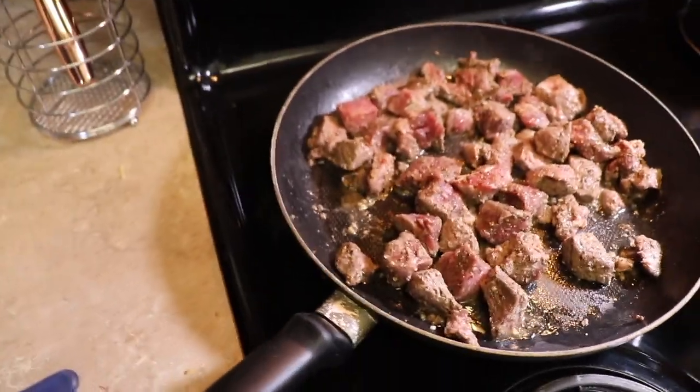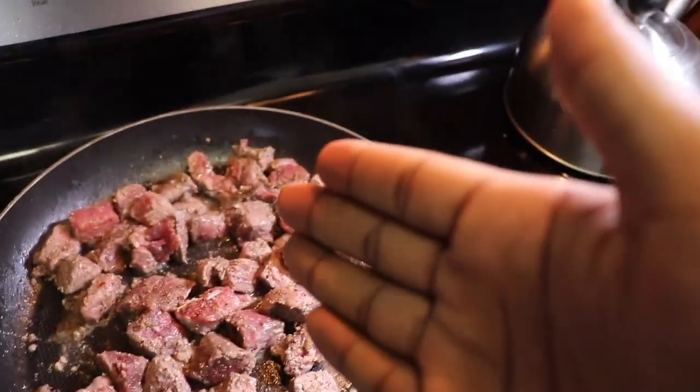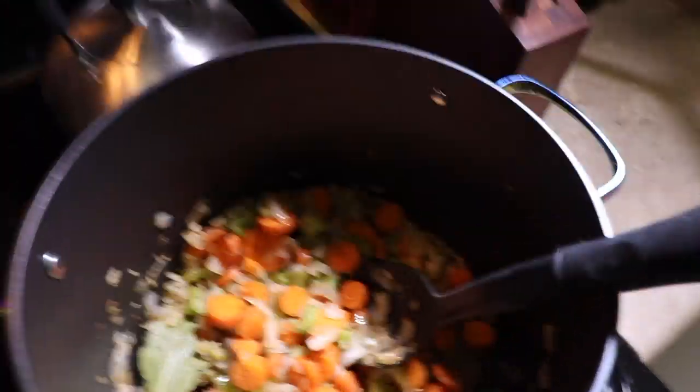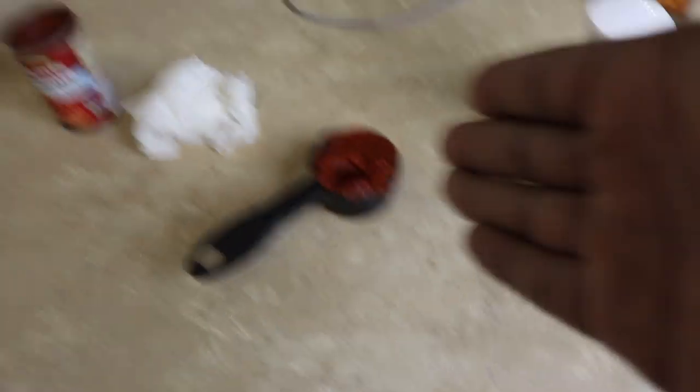Now I'm going to add the meat to the vegetable pot, then take the bouillon broth and add that in too. I'm also adding tomato paste — no salt added because we already added enough salt. I pour that in and stir it until the tomato paste dissolves, then we move on to the next step.